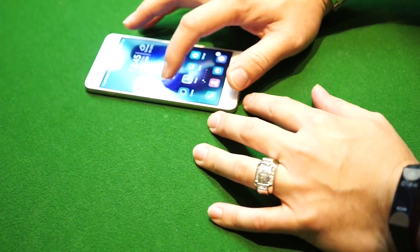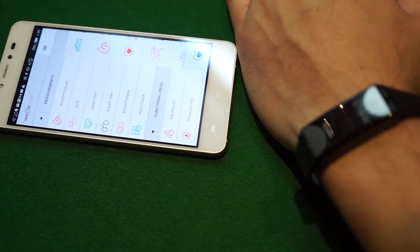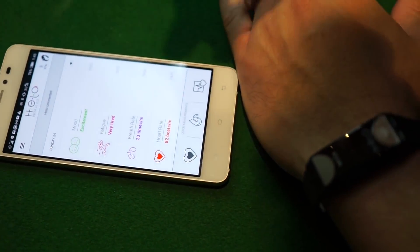Let me just do the password. Open the helo app, and I want to put the helo and the phone next to each other. Once you're in the app, here are all the measurements.